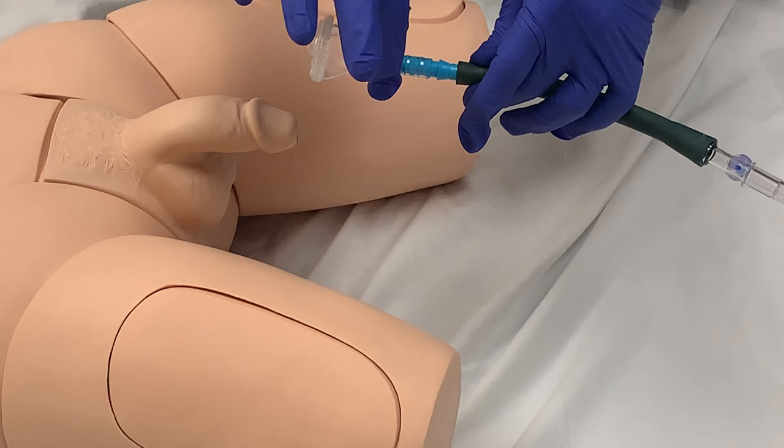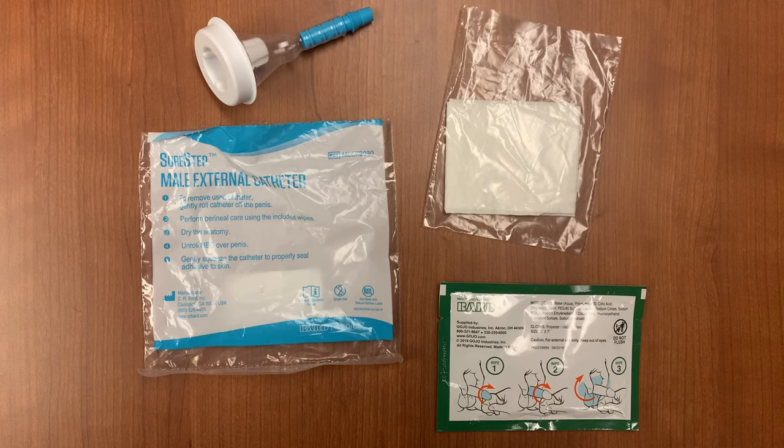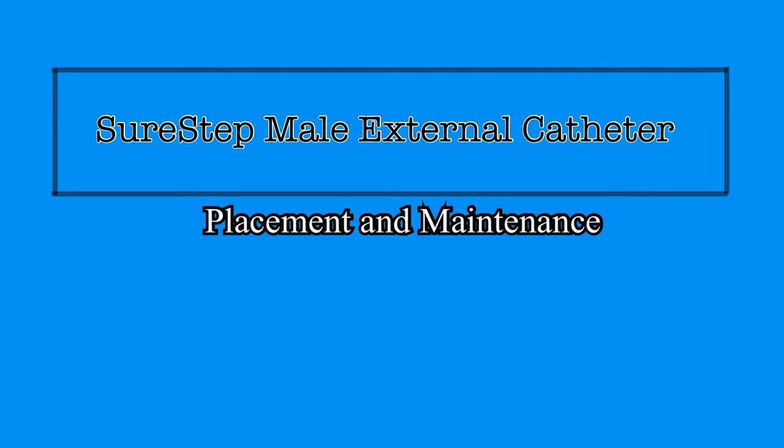Using the same method of cleaning, drying, and application as was initially used, all of the replacement catheters are packaged with the wipes, towel, and condom to make this possible. The SureStep Male External Catheter is an effective method of managing urine in male patients that experience incontinence or have difficulty using other means of toileting. It is a marked improvement over products that have been utilized in the past, and is also less invasive and poses significantly less risk of developing infections than the use of indwelling Foley catheters. At St. Mary Mercy, an external catheter is a nursing intervention and does not require a physician order for use.